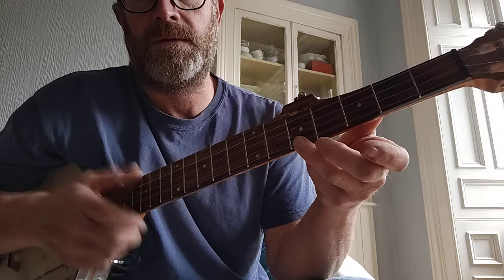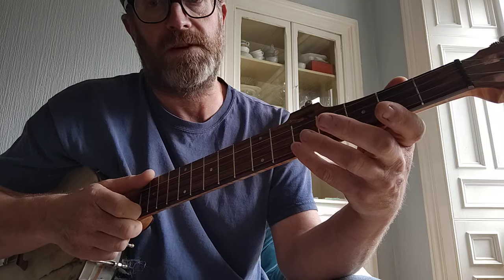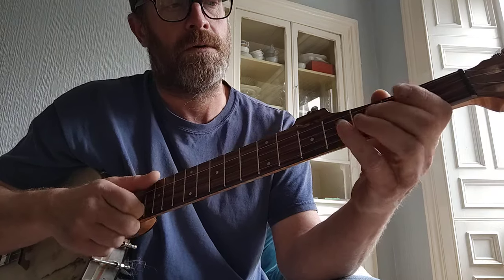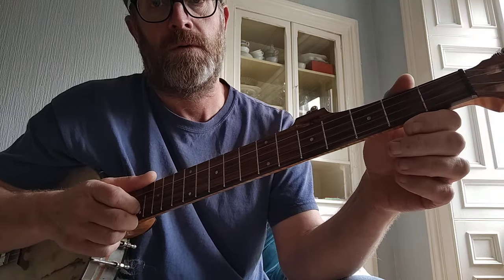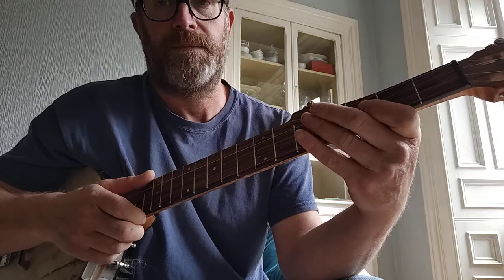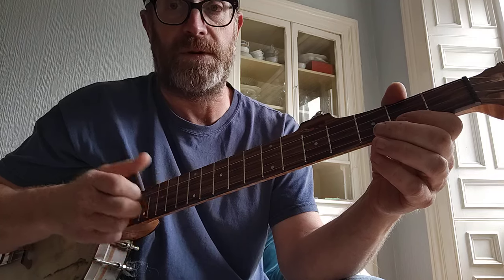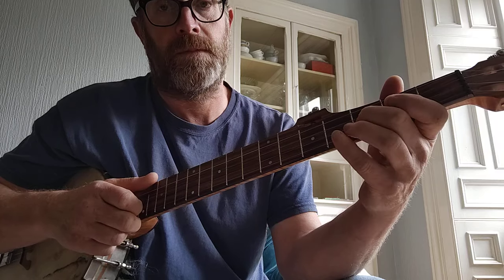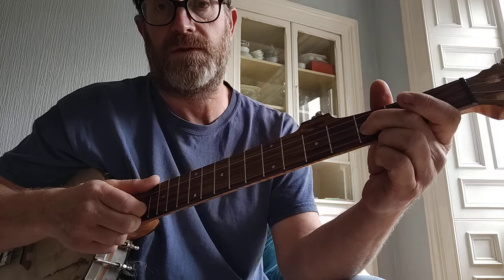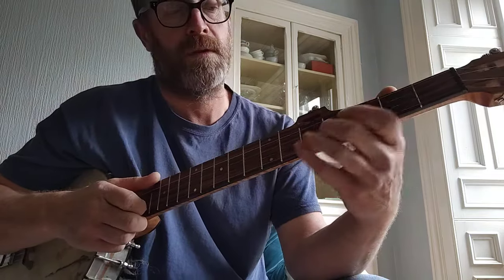Anyway, it starts on the fifth fret of the first string. So that's a long note there — you've got to get the feel of that long note. You can see the tab if you want to see how that's written down. So long note, pull off, and then I hammer on to the second, then pull off like a little triplet. And then open second and hammer on at the third. Then slide up from the third on the second string to the fifth fret. Then the fifth fret on the first again, and that same finish to that phrase.